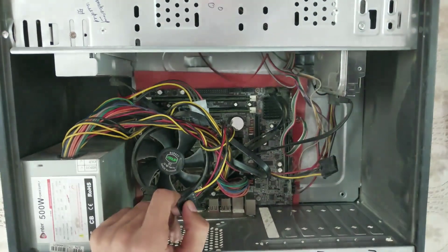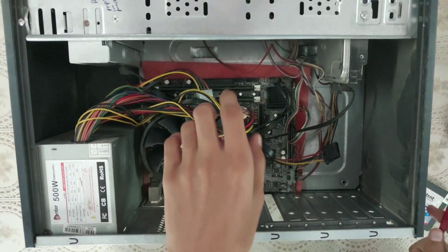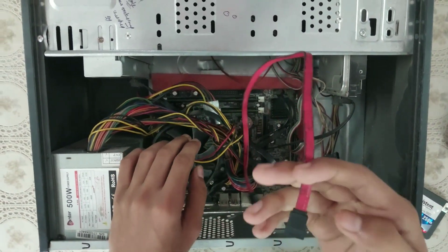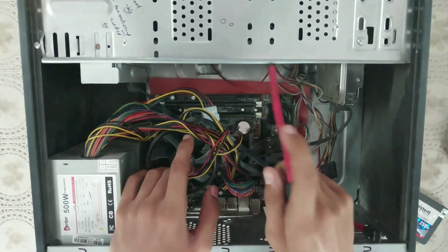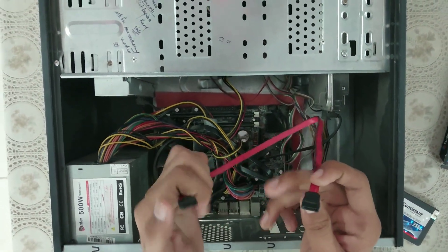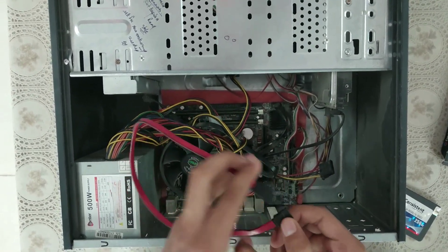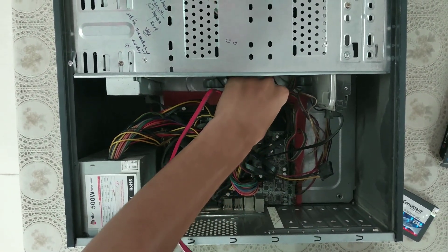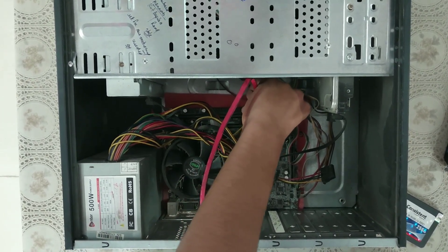Where I will plug this into my SSD — now this is a simple process. What you simply do: take your SATA cable and attach one end — both ends are the same, so it doesn't matter which end goes to the motherboard or to the SSD.